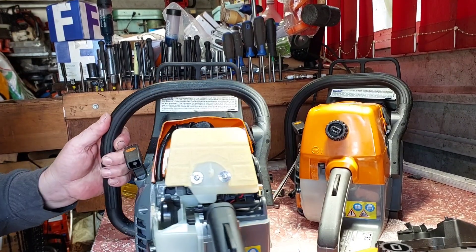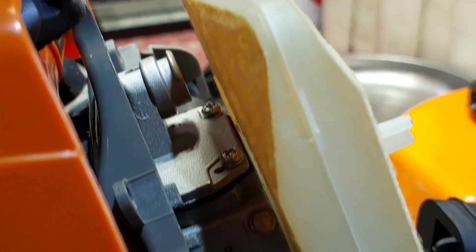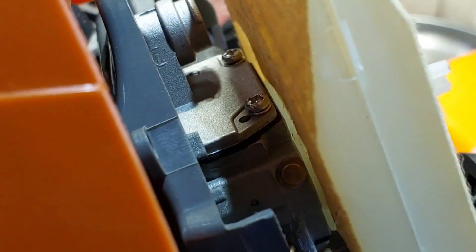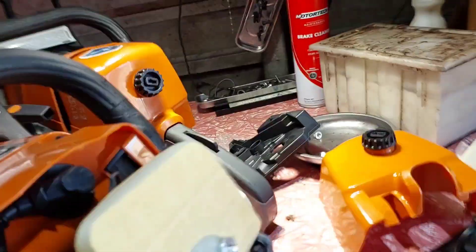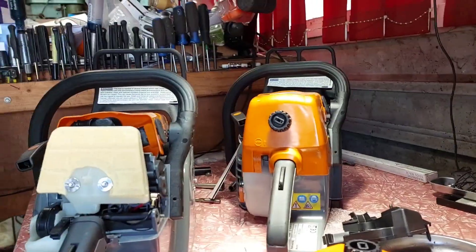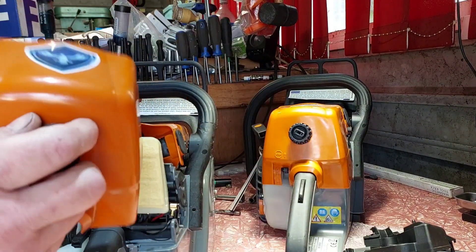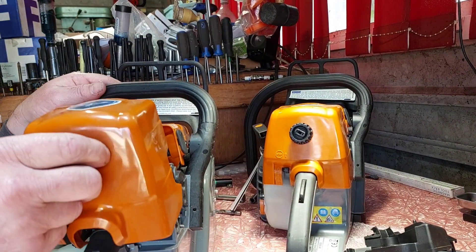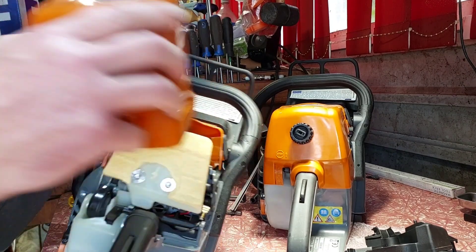I'll bring you over here. So for rough — zoom in — she comes flat on the face of the carby, seals up properly. This might be interesting. I've played with all the cheap air filters; they don't work and they don't last.